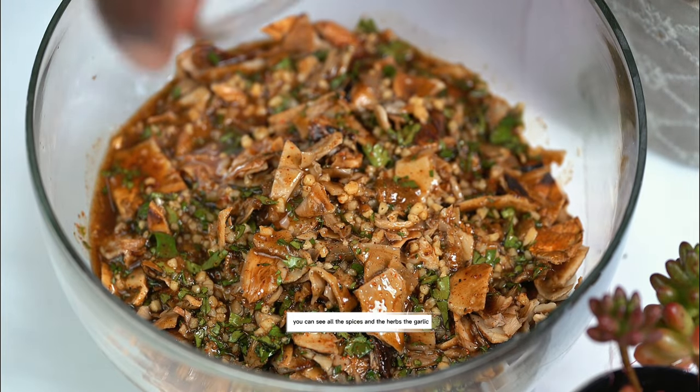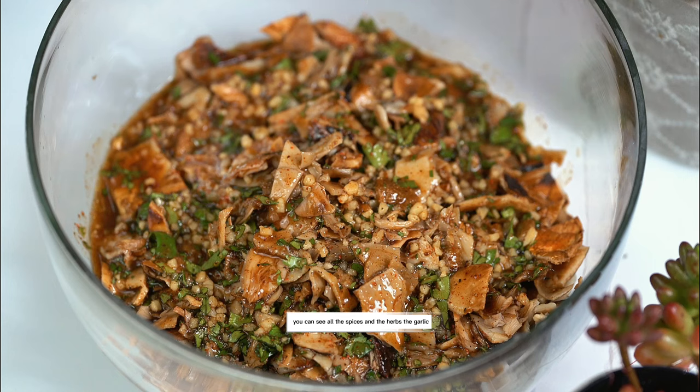Let's mix it together and pour the marinade on the mushrooms — just look how beautiful that looks. You can see all the spices and the herbs, the garlic. It just looks like it's going to have a lot of flavor. The mushrooms are marinating and they smell so good.